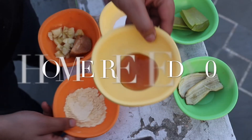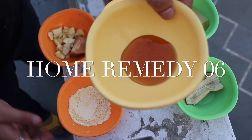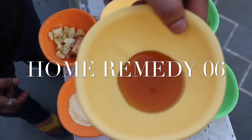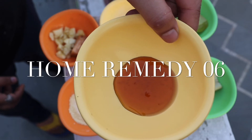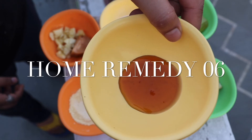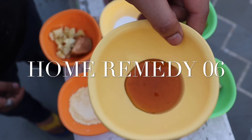Apply the baking soda paste to your face. Use it twice a week. Leave it until it is dry, then remove it gently with your hands and wash your face with water.